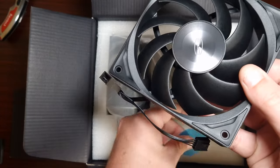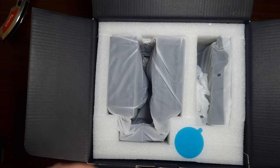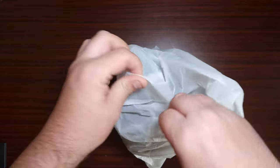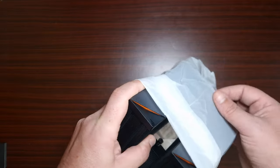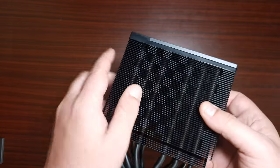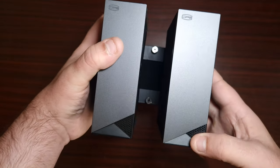These are exactly the same fans that come with the DS360 and I really like them. Look at that — they look really nice. They're also daisy chainable, which is very nice. Now let's get the cooler out, because that's what I really want to see. Wow, I really like the aesthetic. There's a little orange accent, very similar to what DeepCool does.